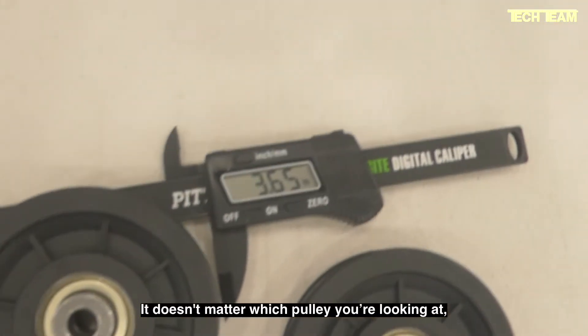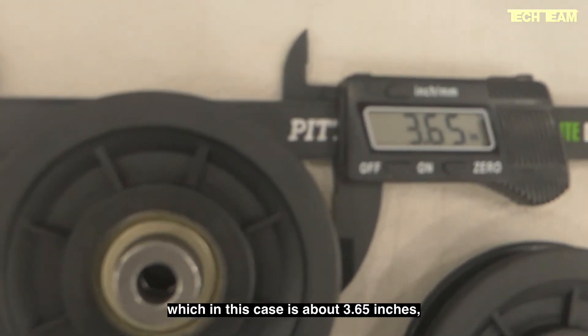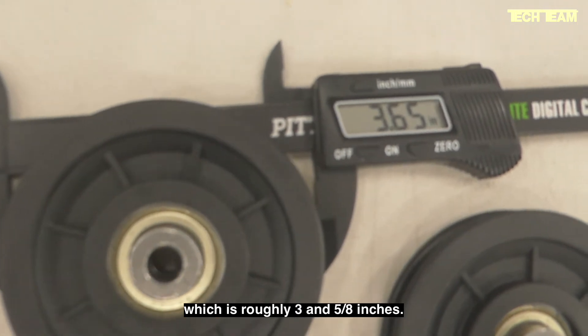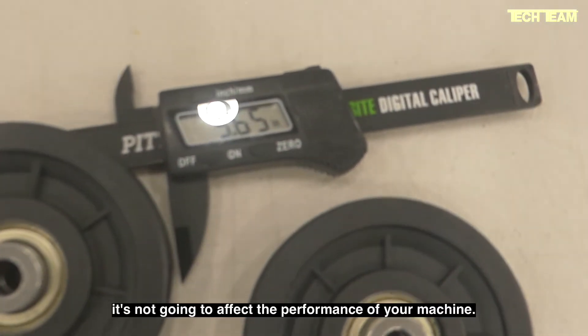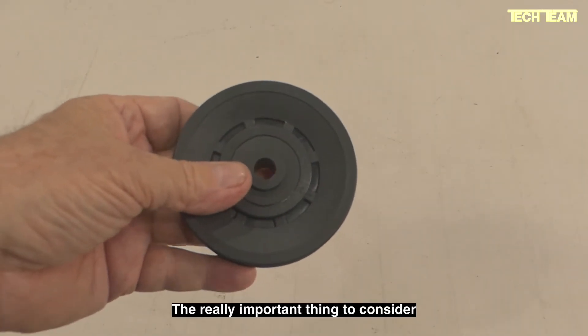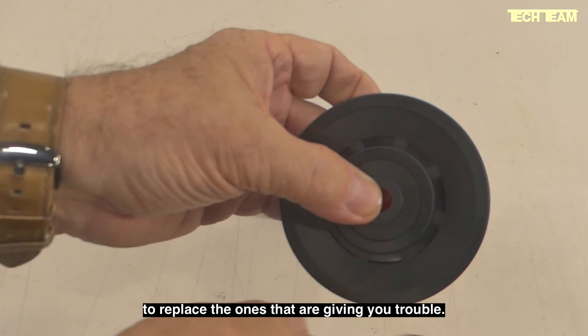It doesn't matter which pulley you're looking at — they're both going to be roughly the same diameter, which in this case is about 3.65 inches, roughly 3.5 inches. It really doesn't matter too much if the diameter varies a little bit from that; it's not going to affect the performance of your machine. The really important thing to consider is the type of pulley that you buy to replace the ones giving you trouble.